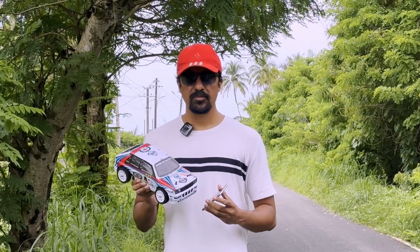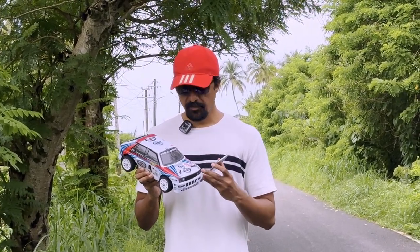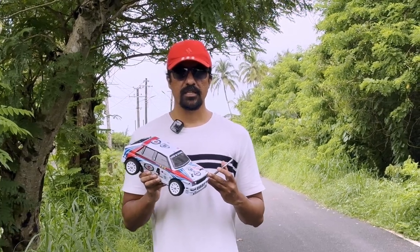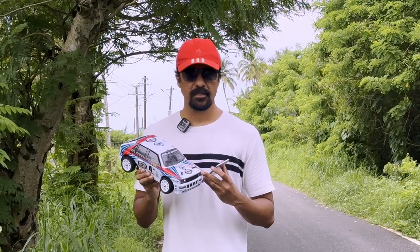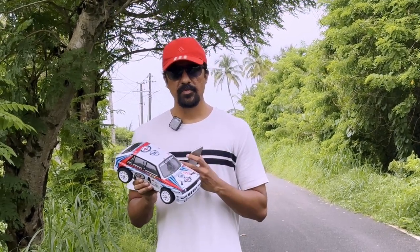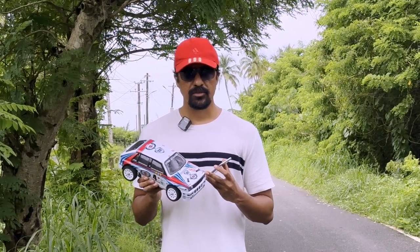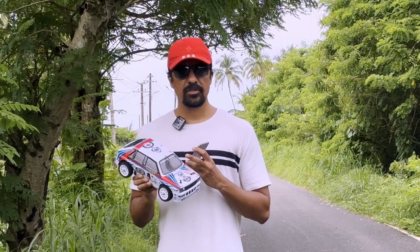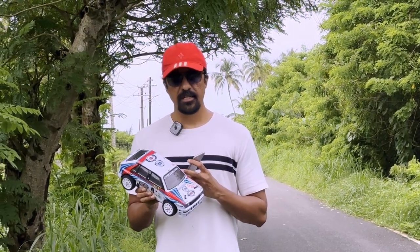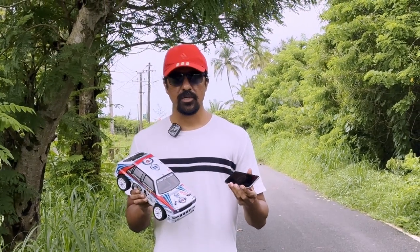Hello friends, so today we will test the Hypergo 14302 car. Before, I checked the speed test on the 2S battery and I got a speed of 42 km. Now I have installed a 3S battery because its average speed is 65 km. To achieve 65 km per hour speed, we will have to upgrade to the 3S battery. So I have changed the battery and installed the GPS module and downloaded the app.